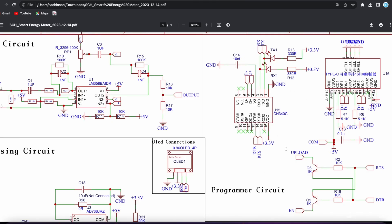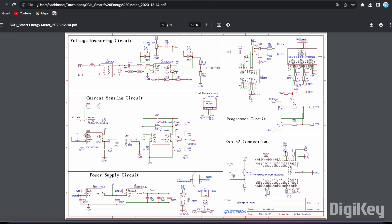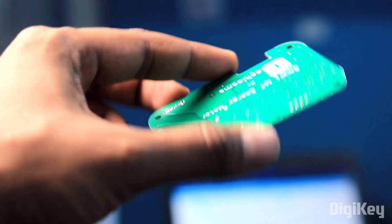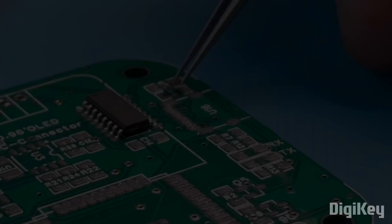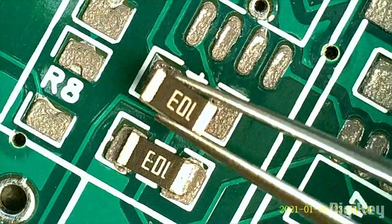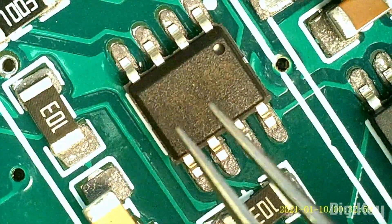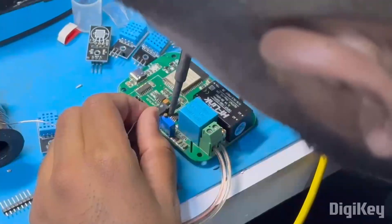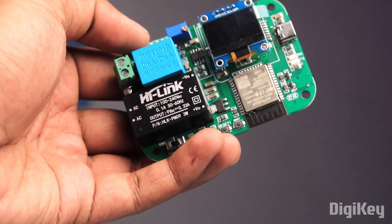With all these things connected together, the final schematic of this project looks something like this. After finalizing the schematic, we got our own custom PCB design for this project. We then moved on to the soldering part, starting with the assembly of SMT components first, followed by the DIP components. After soldering them all, we are done with the hardware part of the project.